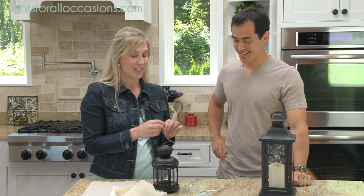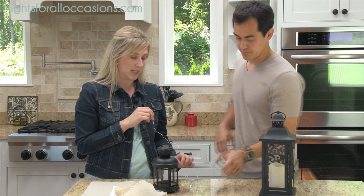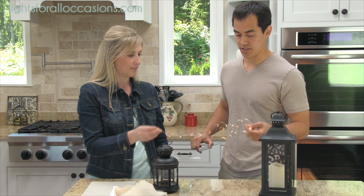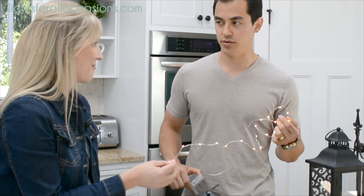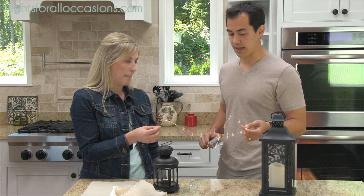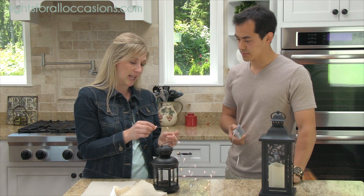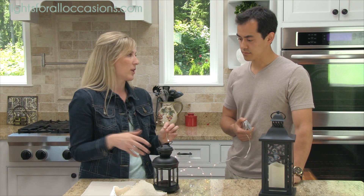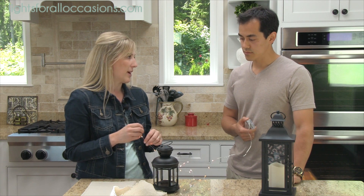We're going to be using these fairy lights. These are a very popular item. One of the reasons why I think Lights For All Occasions is so cool is because you have cool gadgets like this and you don't have to use candles — you can have a light like this and not have to worry about a flame. That's right. And these are LED lights so they don't get hot. The battery lasts about 16 hours, so you can turn it on before your event even starts and not have to worry about the battery running out.